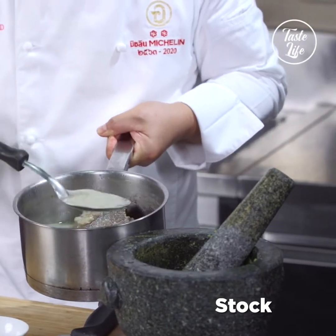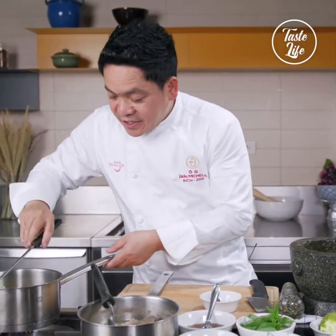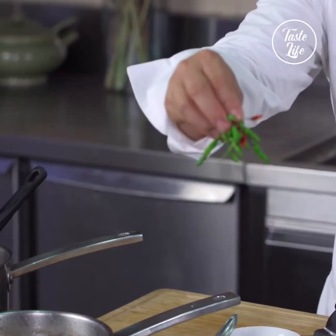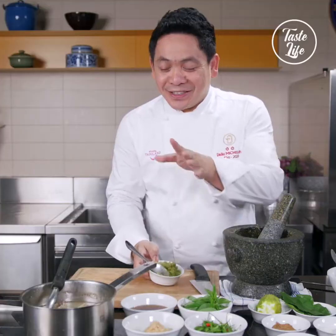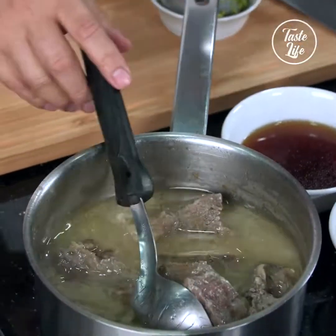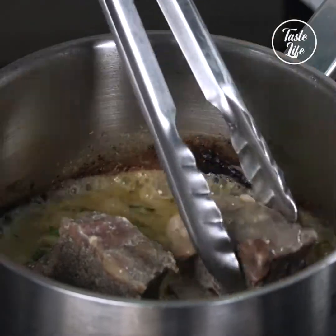All the flavor of the fresh herb is still here — soak it into the curry. A punch of bird eye chili into the curry. The beef is soft and tender. Now it's time to add the beef rib after you cooked it before.